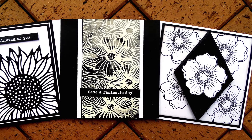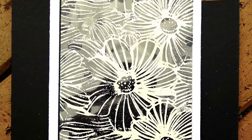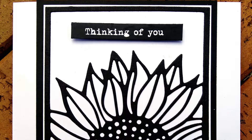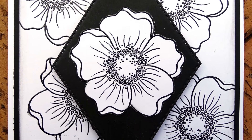Today I am making three cards for the challenge over at Off The Rail Scrapbooking. The theme is black and white this month and I thought instead of doing a scrapbooking page I would make a set of three cards. I'm trying to use three different ways of using black and white.